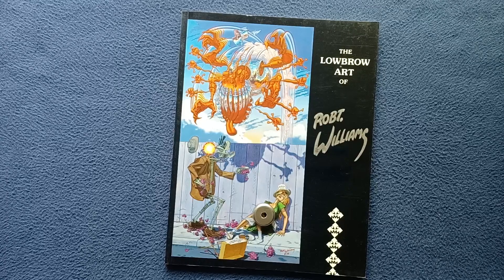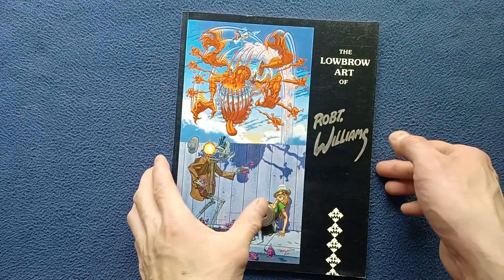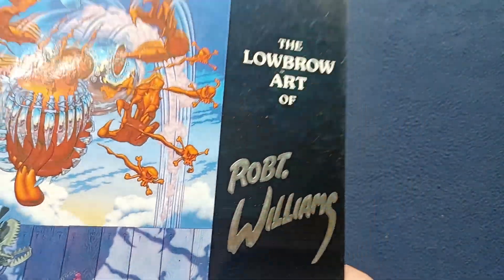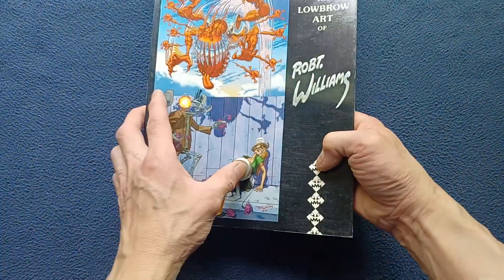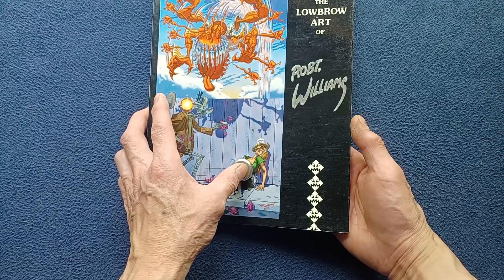Here on the front cover we can see a famous image titled Appetite for Destruction, which has been used in other media, and the title and the author's name in metallic embossed lettering, as well as the Last Gasp publishing logo.